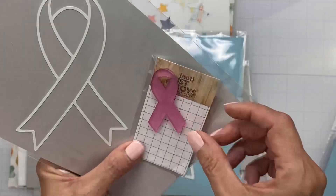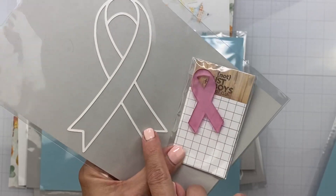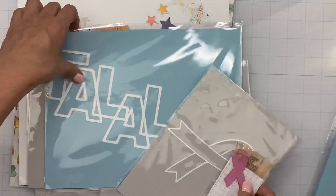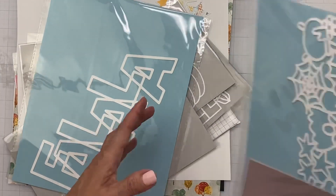For Breast Cancer Awareness Month there's both an acrylic and a die cut, which I think is awesome — awesome that we have those things.